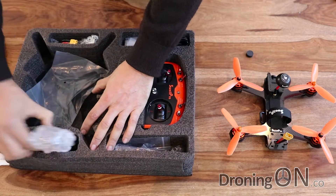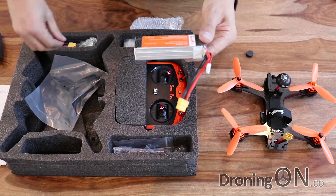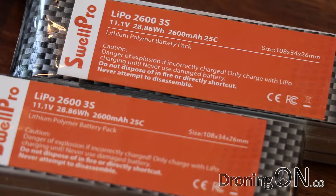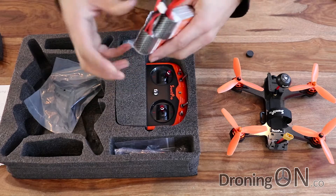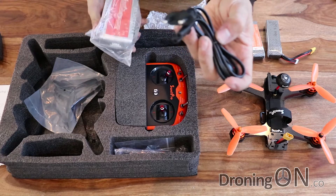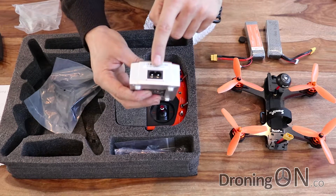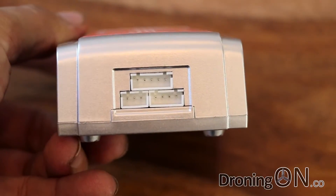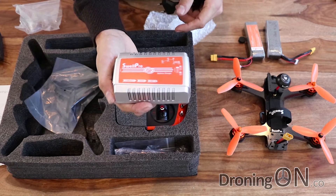So we've got two batteries - and this is not a cheap quadcopter package so I would expect it to come with two batteries. These are three cell 2600 milliwatt batteries and they look like SwellPro proprietary batteries, though I imagine they're produced by somebody else and branded with SwellPro. They come with the balance connector. We've got a power adapter - it's actually a European plug - and a charger which takes a standard kettle lead here in the UK. It's actually a two, three and four cell balance charger, so you can use this for some of your other aircraft as well.